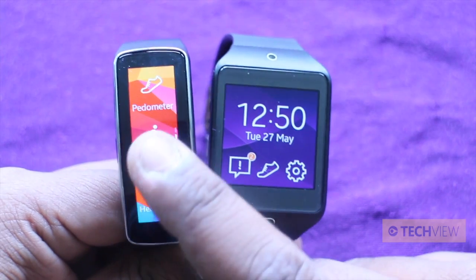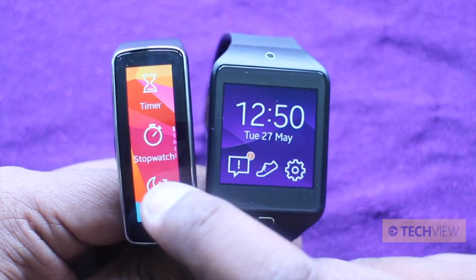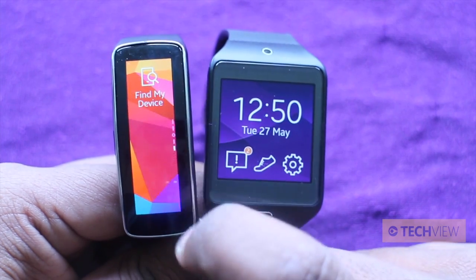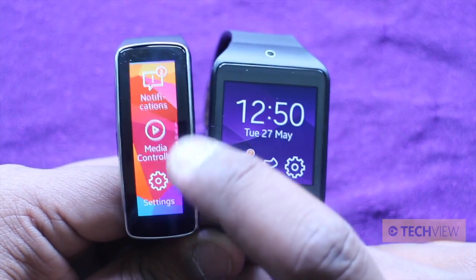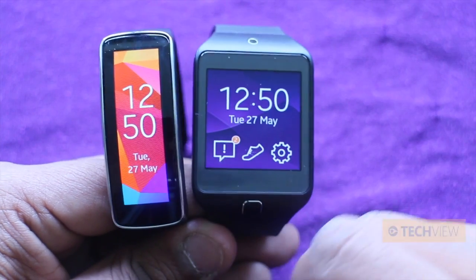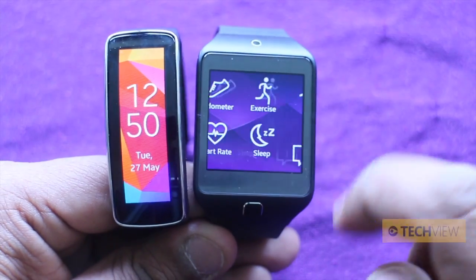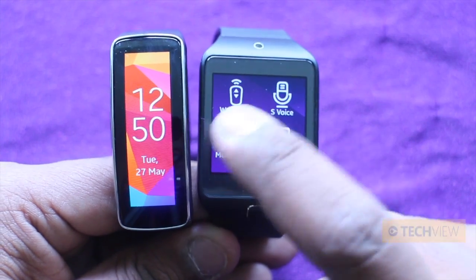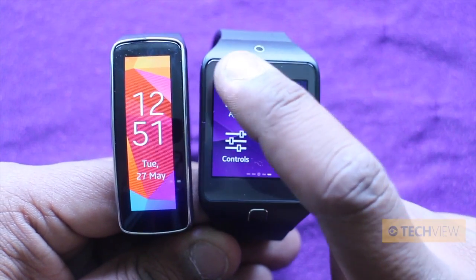With the Gear Fit, you're scrolling up and down and you can see you've got three icons on the screen. You can customize this, but the limitations are quite large thanks to this display. Whereas on the Gear 2 Neo, it's very much like Android — you've got four icons on display. If we scroll to the right here, you can go to apps.